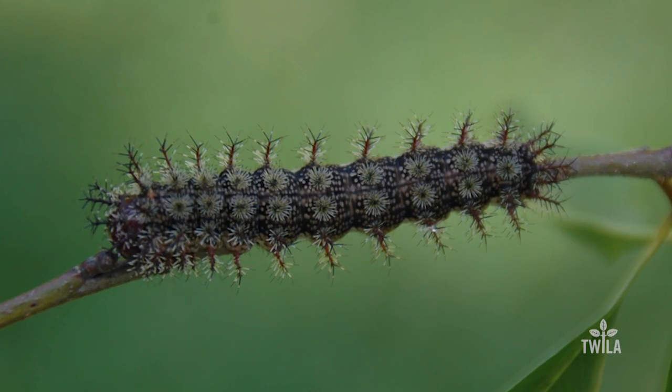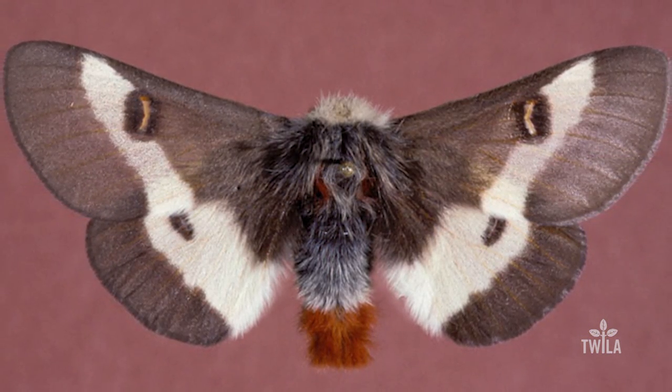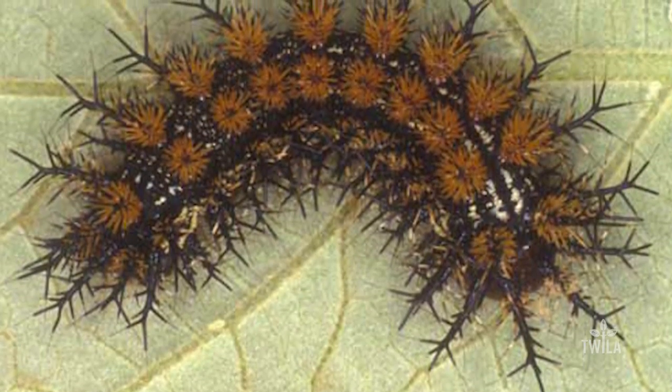According to LSU Ag Center entomologist Dennis Ring, the adult buck moth, which looks like this, lays its eggs on oak trees. He says in the spring those eggs hatch, and once they mature a bit they turn into these little pains.